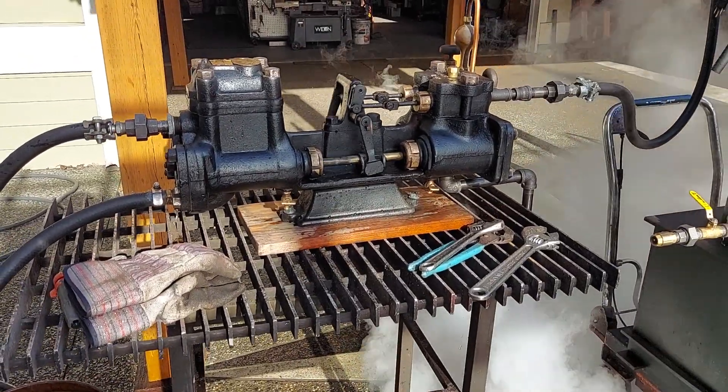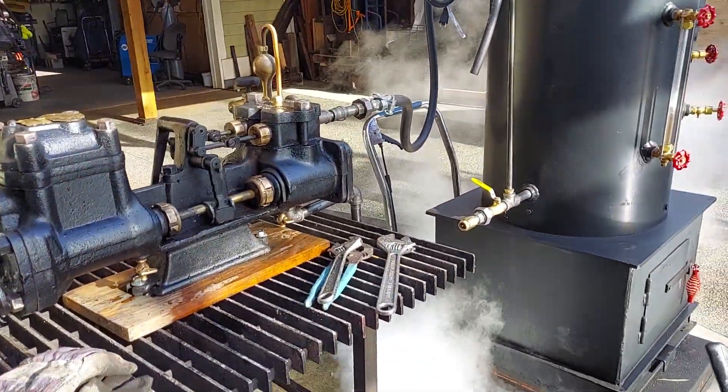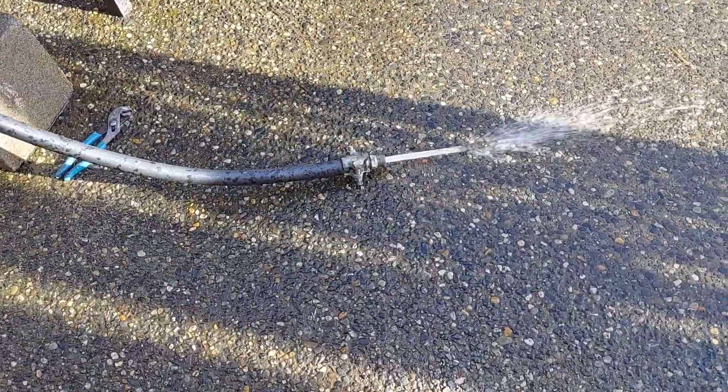I'm running the pump here again, and I've got it disconnected from the boiler — you can see it over there. It's right here, pumping real nicely, a lot of pressure.